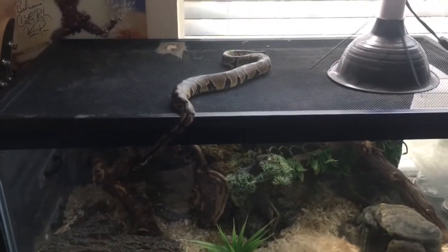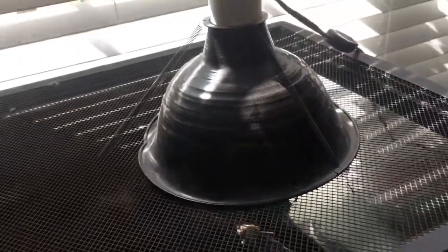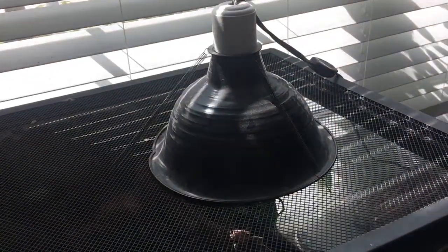Next, you're going to need some sort of heat source, and this can come in either lamp form or pad form. Either works, but if you're putting them in a colder area, I would suggest a heating pad, since the lamp has to be turned off at night.